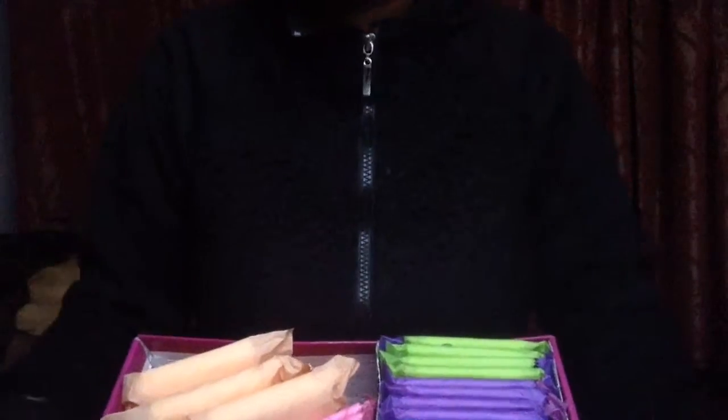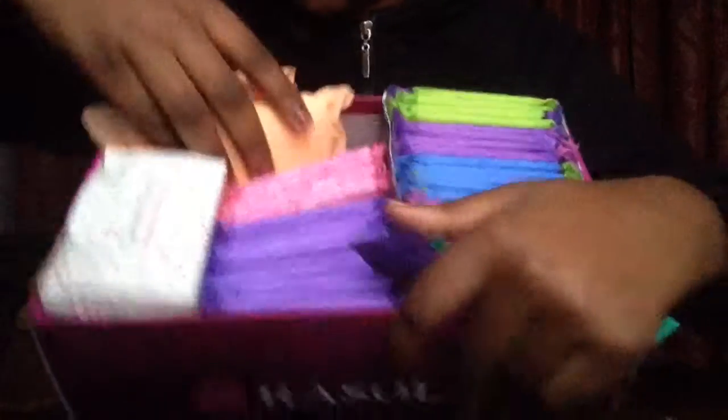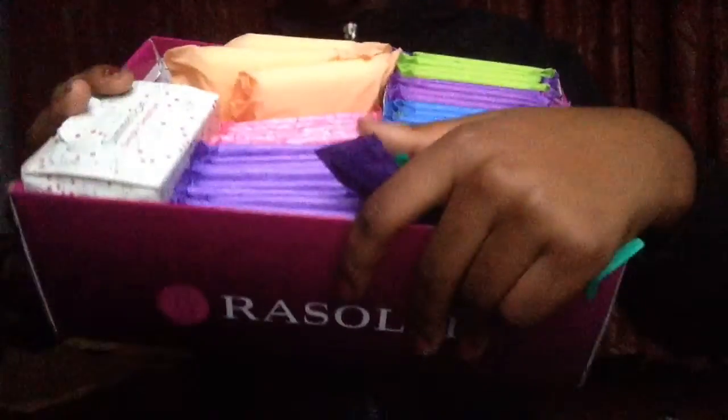Hey guys, it's Leah. So today's video is just going to be about preparing a kit. This is just for people who haven't started yet, and it's really nice to have just in case you start unexpectedly.